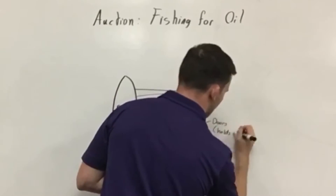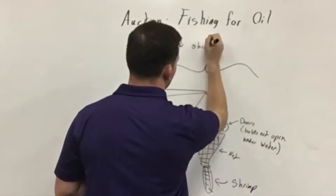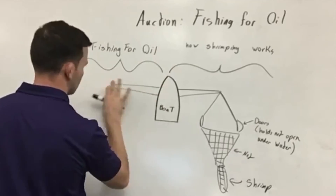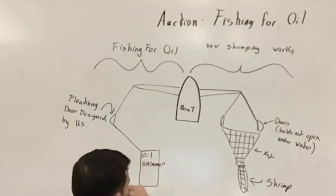Fishing for Oilland is a system that combines both shrimping technology and oil skimming technology to create one system that is safe, that is effective, and that is efficient.